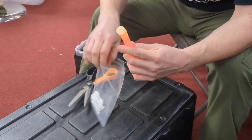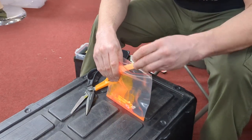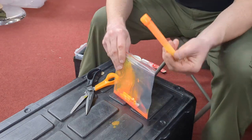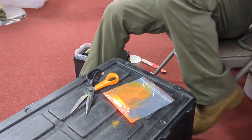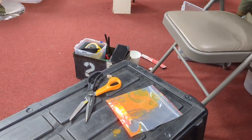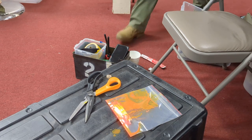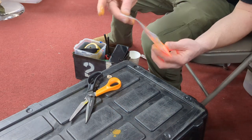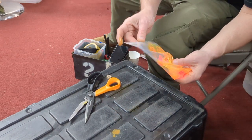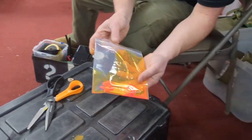Take it, cut it, dump it in the bag. Now you just turned one chem light into 15.